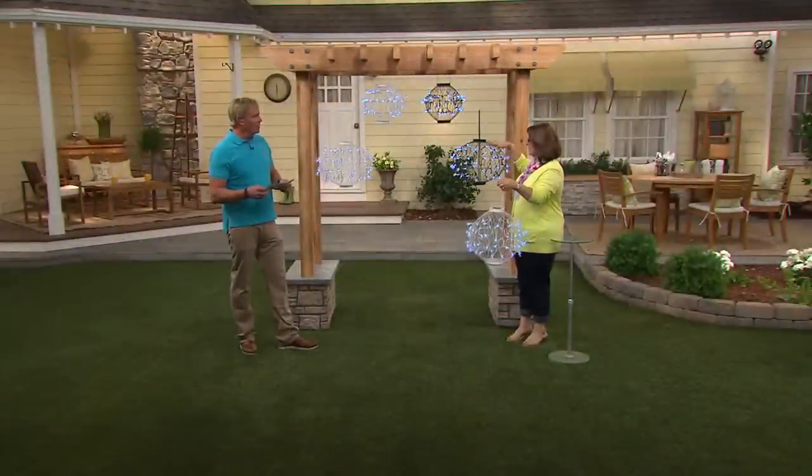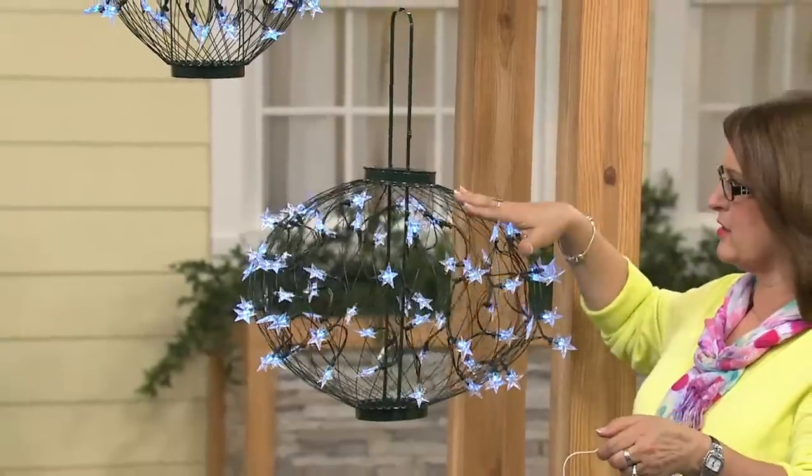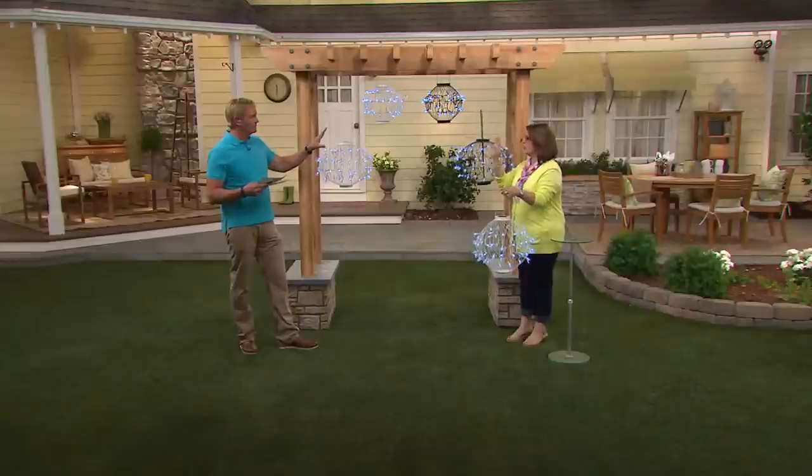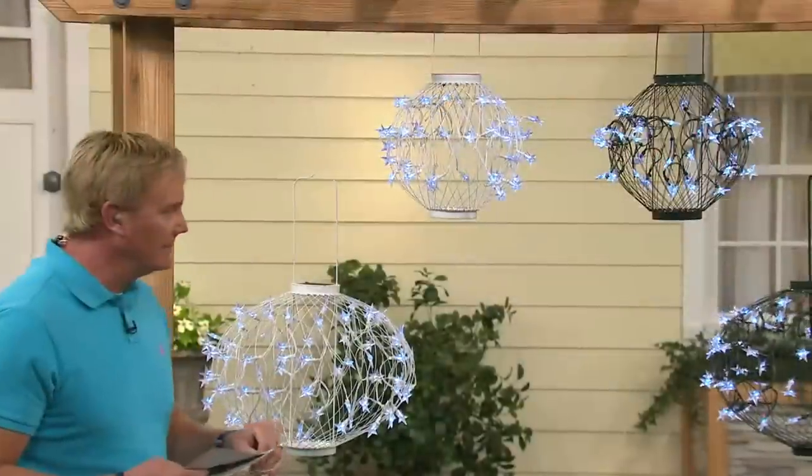1,800 people have dialed in today. What are the choices here? The choices are green frame with white lights, in small or large. White frame with white lights, small or large. Simple as that.